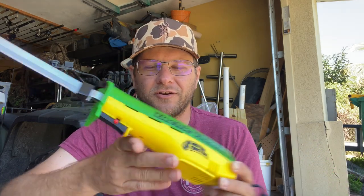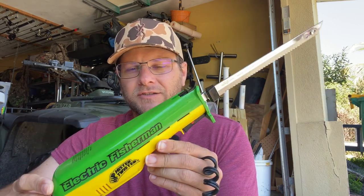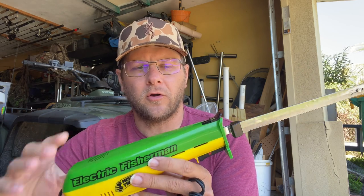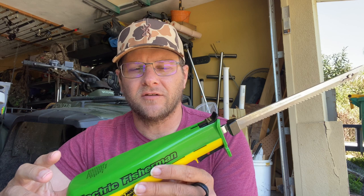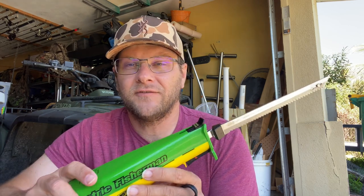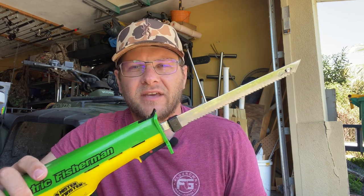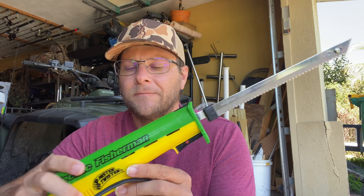I want to do a quick video on the Mr. Twister electric fisherman fillet knife. I've been using this for about three seasons now and overall I'm really satisfied with it. I do a lot of crappie fishing here in Florida, and on a good day you can come home with 25 fish a person. If I'm fishing with my dad, that's 50 crappie — 25 each. On a big day like that, this is where electric fillet knives really come in handy.